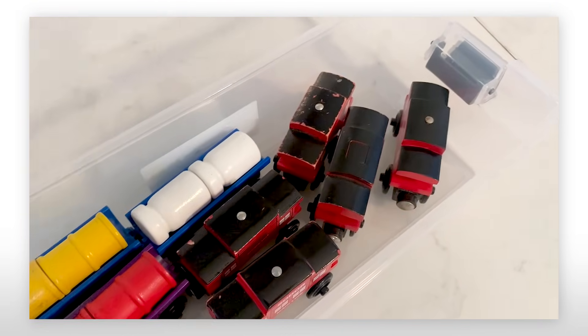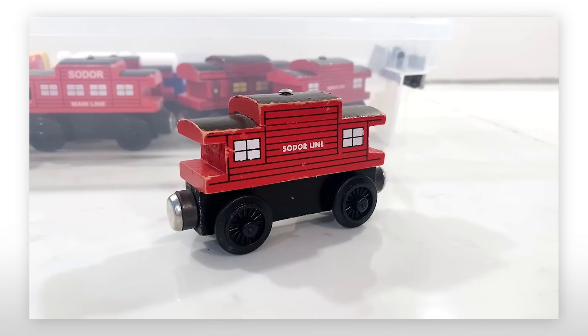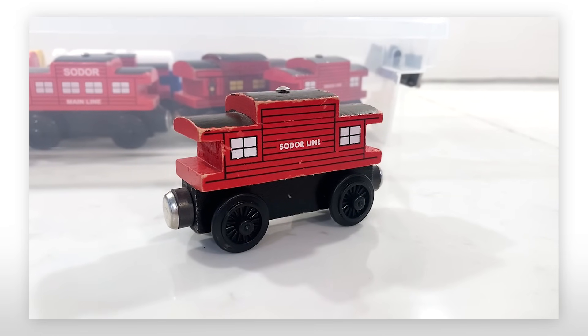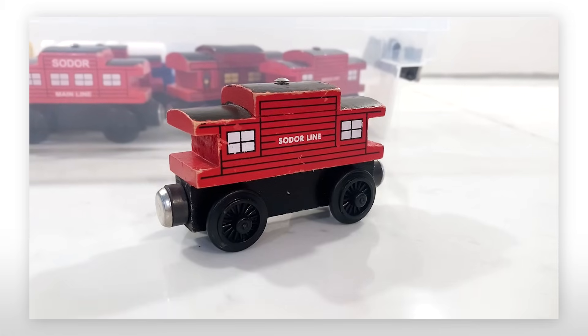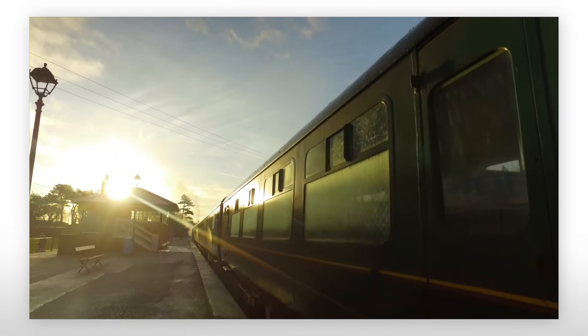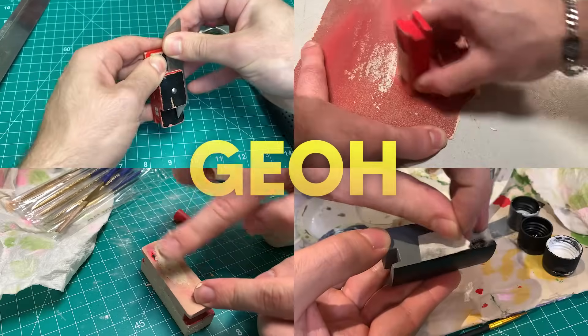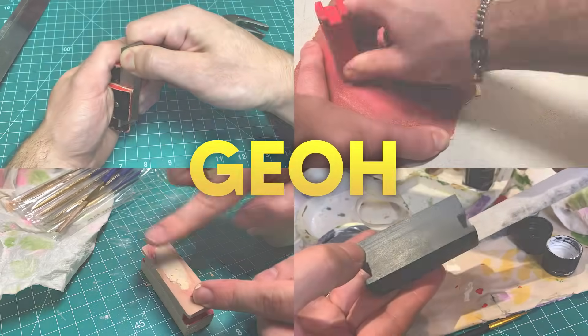If you collect wooden trains, chances are you've come across one of these Sodor line cabooses. It's arguably one of the most common pieces of rolling stock as it was everywhere. But as much as I love Americana rolling stock, my heart is in European steam. I'm Gio and today we're going to turn this American caboose into a classic British brake van.